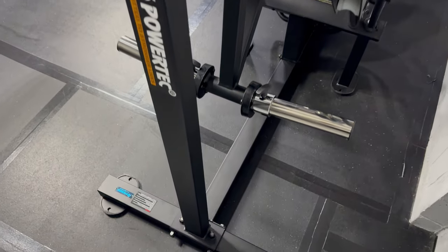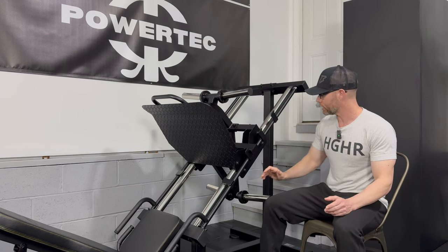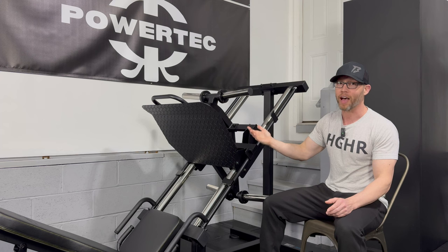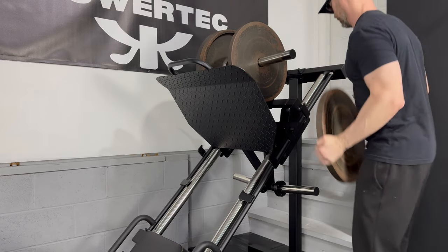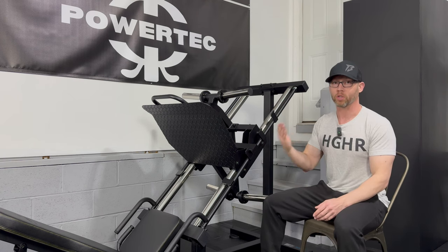The biggest and newest update — and the one I saved for last — is the re-engineered upper frame. The biggest critique I had for the models before this was the need to lower the carriage all the way into the bottom position to load the lower weight horns. The machine's two uprights simply got swapped out for one center upright. Now the lower weight horns can be loaded no matter what position the carriage is in. The backside of this machine can be pushed directly against the wall, saving space, and it will not interfere with loading and unloading the weight horns.